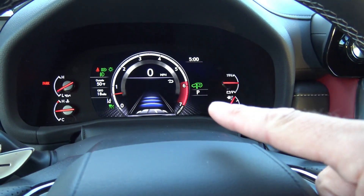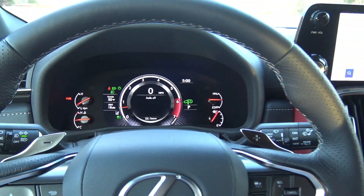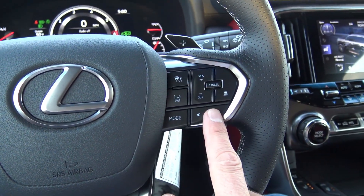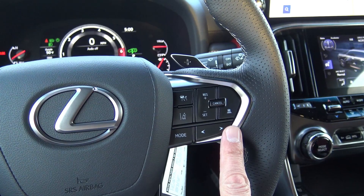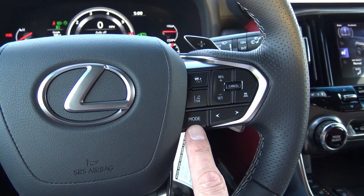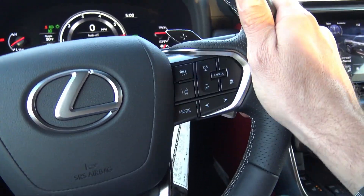You can see that there are blue dots or blue lines right here, and that is the distance that it's going to maintain between you and the vehicle in front of you. Left and right that is going to be station skip, scan, or music whenever you're listening to a connected device. And then mode — that is your audio mode: AM, FM, XM, or streaming some audio source.